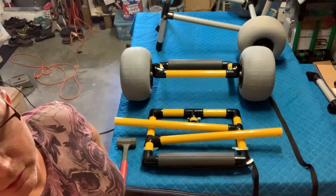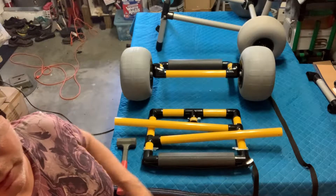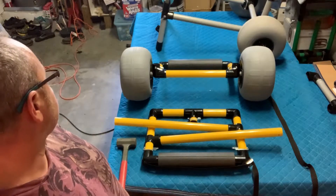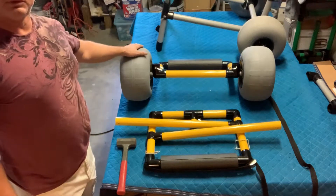Alright, so this is a quick rundown of how to set this cart up from out of the box or in a transport position. We've got the front side, and we've got the back with the wheels.